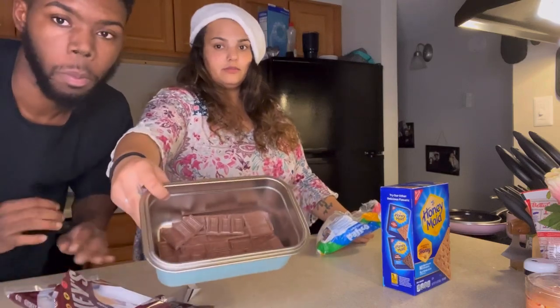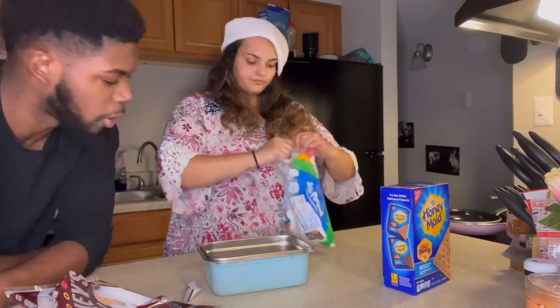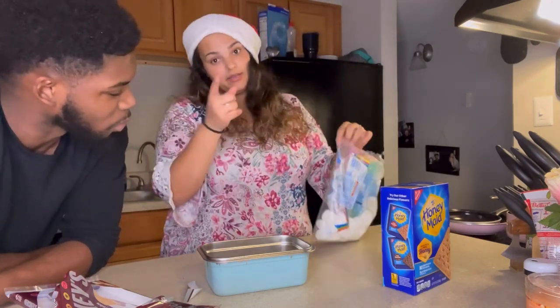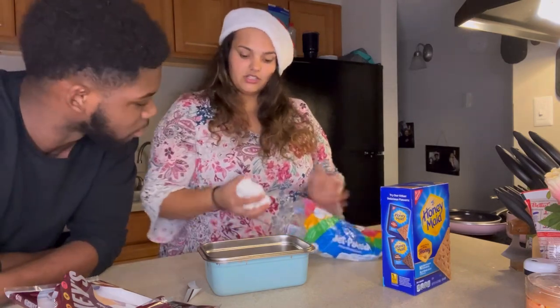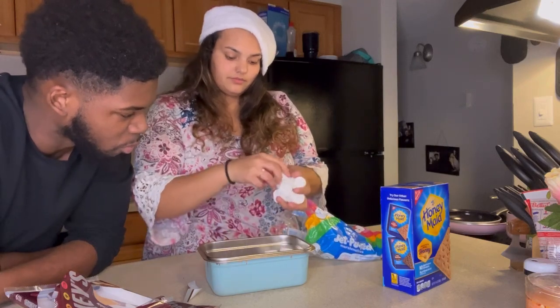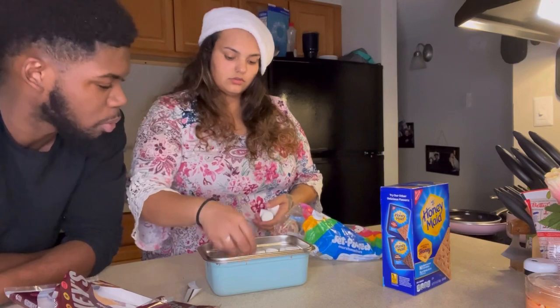This is what it looks like — that's your chunky one. Don't mind the marshmallows. Maya was supposed to buy some more because she wanted to have extras in her hot chocolate the other night, but you know she didn't. So we just have to work with what we got.